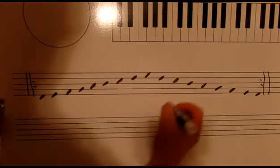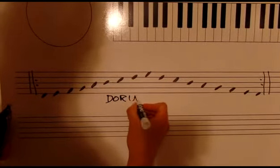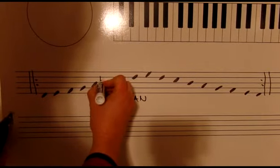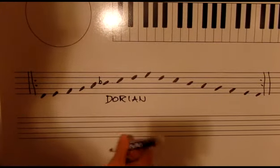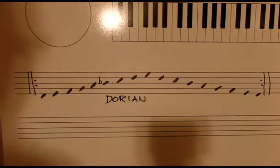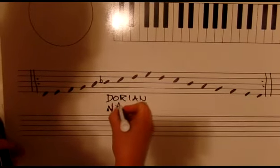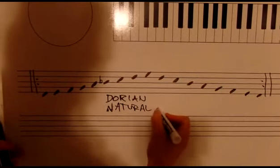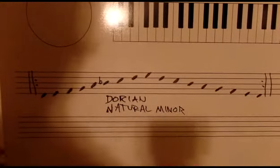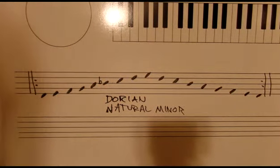The scale you see here is the Dorian scale. On the repeat, we are going to flat the sixth — the B is going to be flat. We'll let the B-flat carry through the measure. That scale is known as the natural minor. It has two or three other names, but we're going to call it the natural minor here.